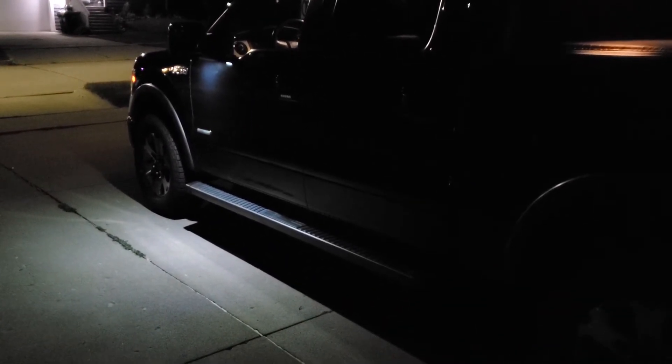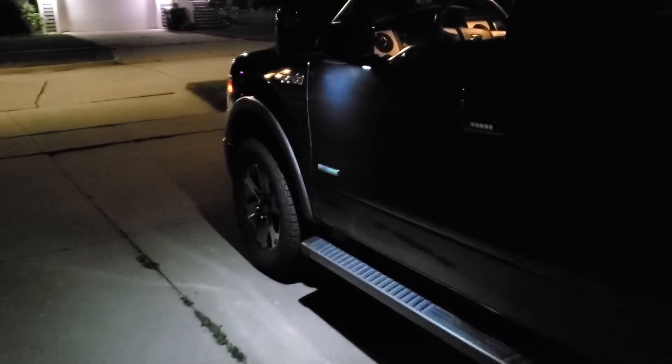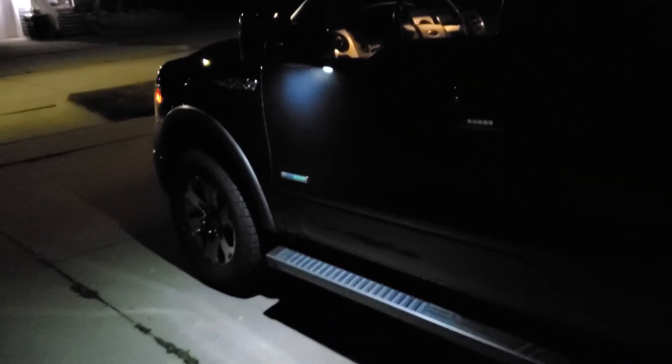I just wanted to show these off quick. If you're needing a replacement, these are a great option. I'll show you what they look like underneath — they are bright. They totally look OEM in my opinion. Of course there's a comparison right here — I still have incandescent back here compared to that.